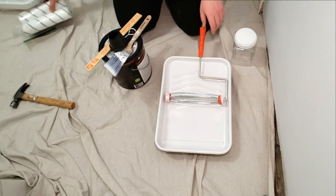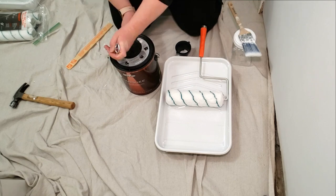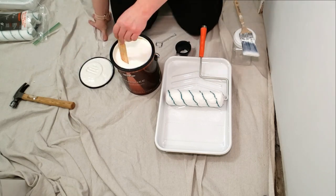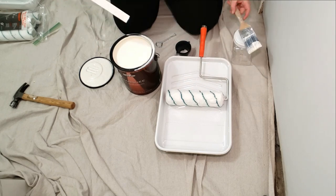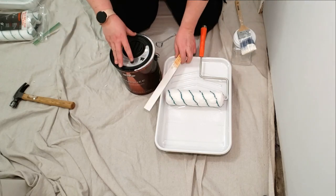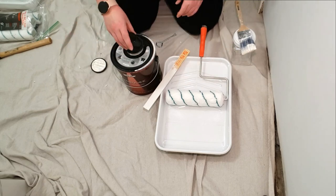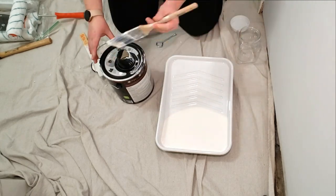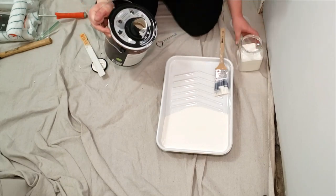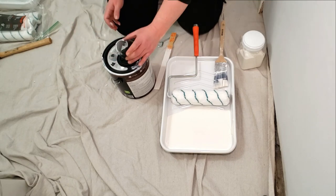To paint the walls I'm using the same supplies as with the primer, using a new roller cover, paint tray cover, and a clean angled brush. After looking over several options I decided to go with Behr Marquee in the color Simply White. I want to mention Behr's rust-proof lid with its own pour spout — the lid doesn't rust, the paint is supposed to stay fresh longer, and it's really convenient to pour from. It's a small detail but one I really appreciate. The Kilz primer lid is also rust-proof, just without the pour spout.